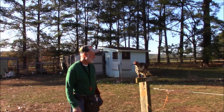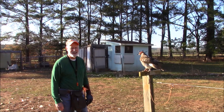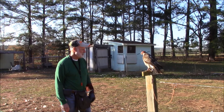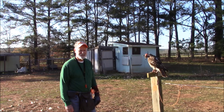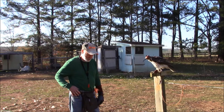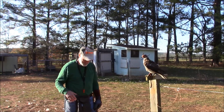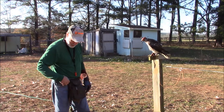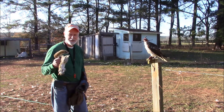This is Alice, and we're going to attempt her first free flight today. I'm going to fly her on the creance and see how her response is, and if she does well with that, then we'll unhook her and free fly her. We've got tidbits to get her to come to me, and then I've got a lure to throw — see how she does with that. And if she doesn't come to that, then the dead squirrel — that'll bring her in.